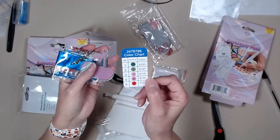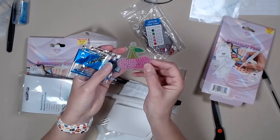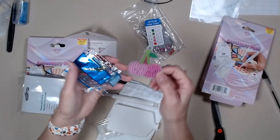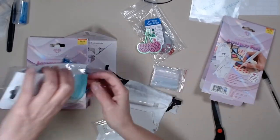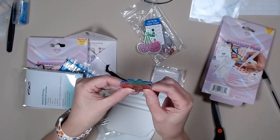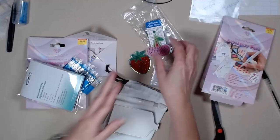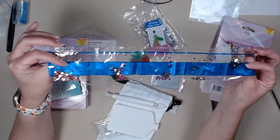Oh, look at this — the color chart. Isn't that special? Cherries. And a strawberry. Isn't that cute? And your drills.